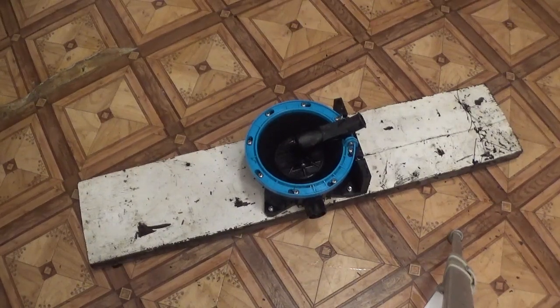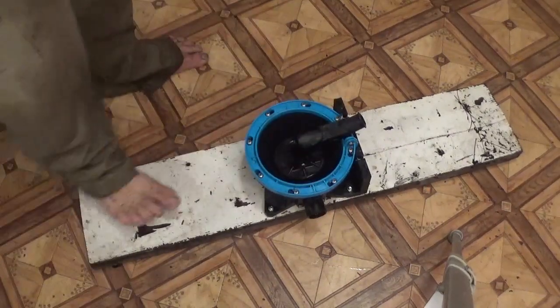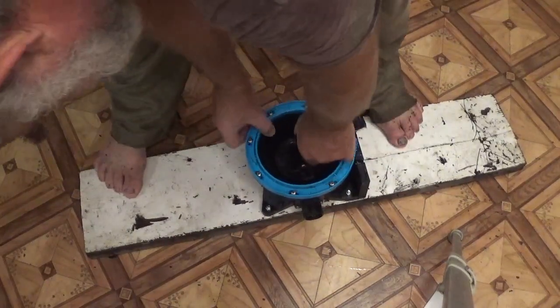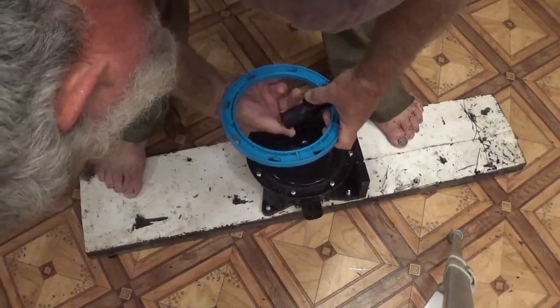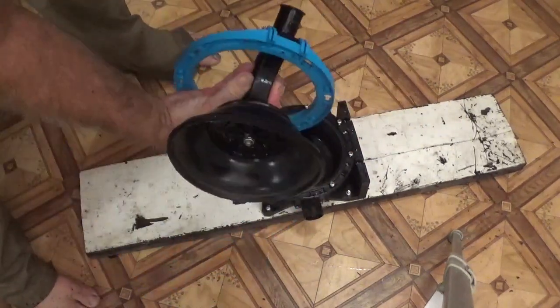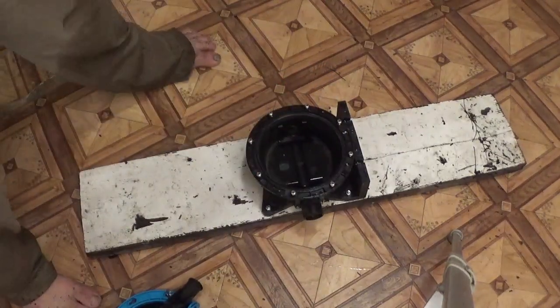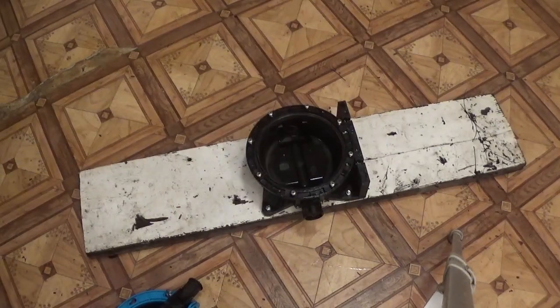Now it's time to check out the pump. As you can see, it's designed so you can easily take it apart in case you have a clog. I've already pre-loosened these a little, so it should be a little easier to take off. It looks pretty clean inside, which I was expecting because it is just plastic, and we did run a half a barrel of water through it.